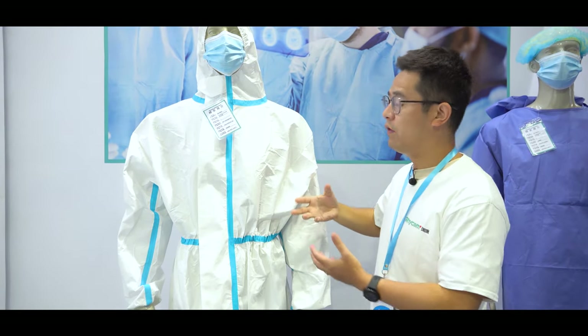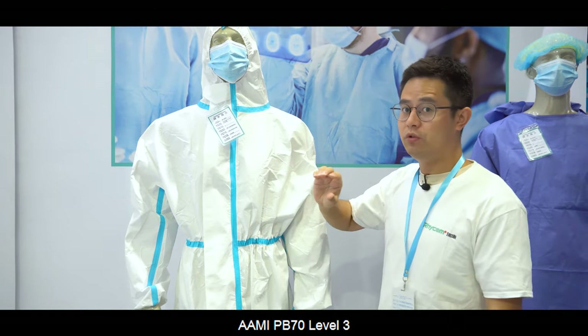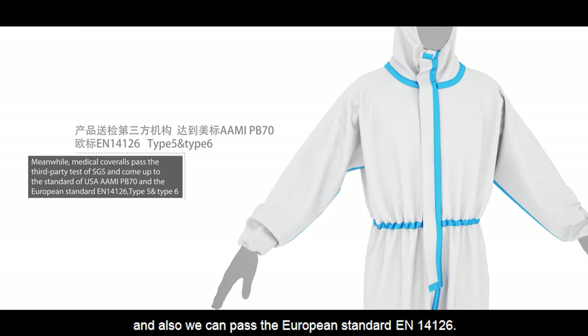Our coverall should pass the American standard AAMI PB70 level 3, and also we can pass the European standard EN 14126.